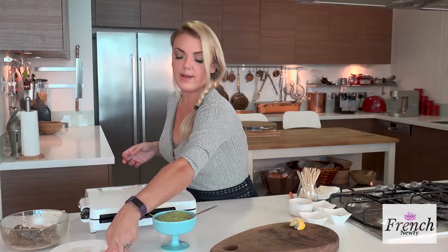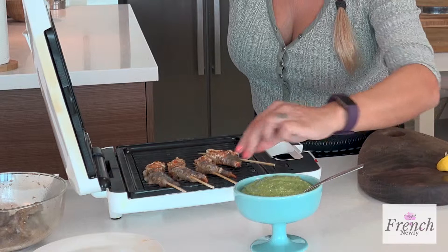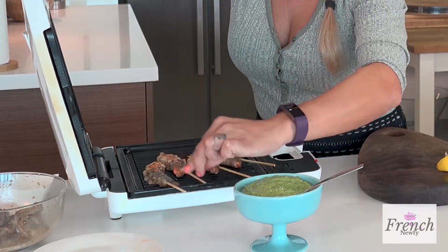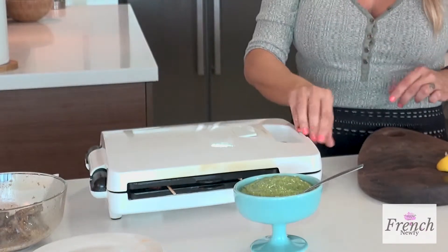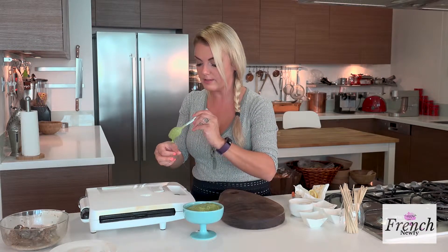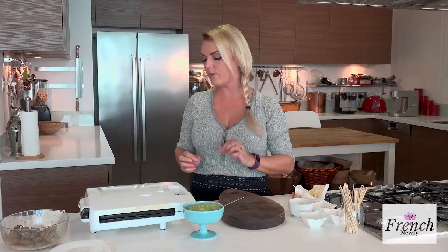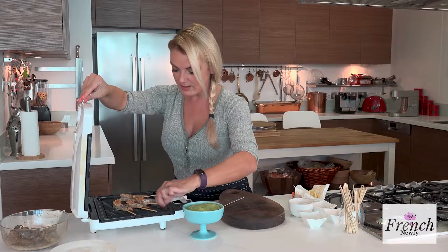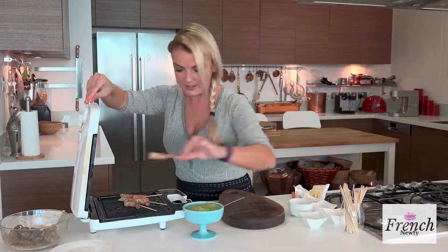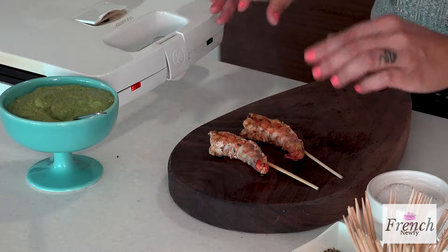Let's take a look and see how they're doing. That's perfect — they are done. I'll just turn them once more and let them go for another 10 seconds. Let me taste the dip for seasoning — oh my gosh, that avocado is delicious and creamy. Look at that color on the prawns — they're still really soft and juicy. You don't want to overcook the prawns so that they taste like rubber; it will not be any good.